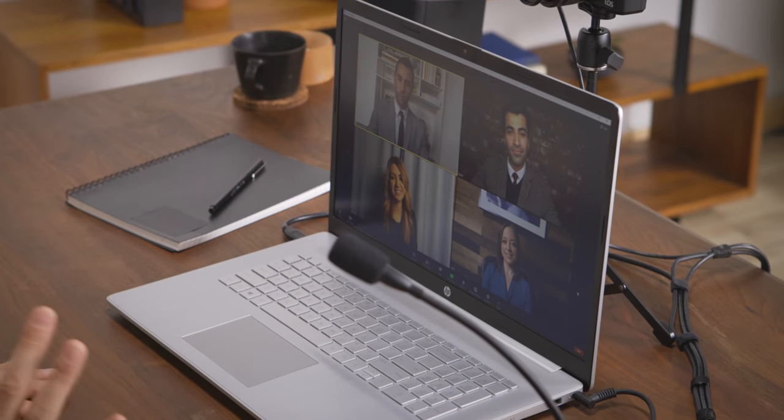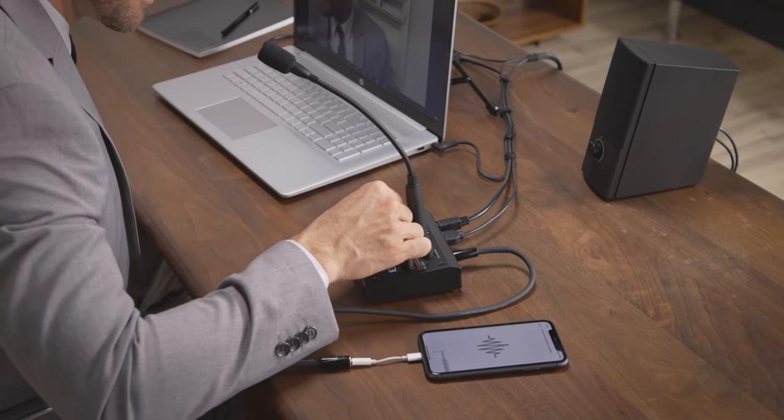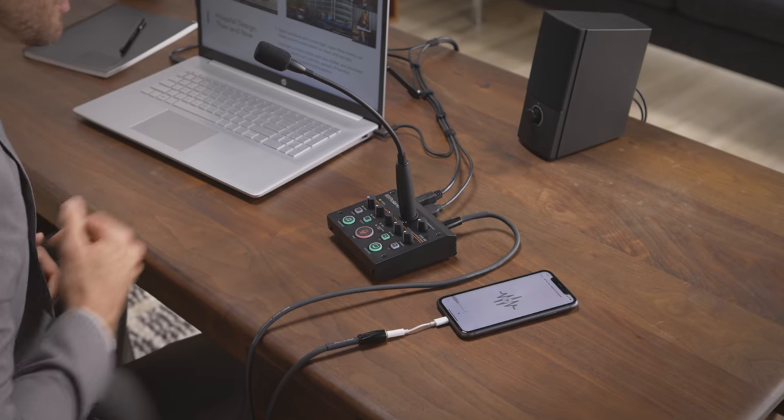Make your meetings more engaging. Bring in music over the stereo line input.